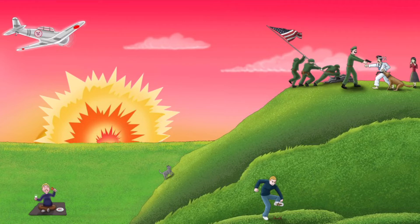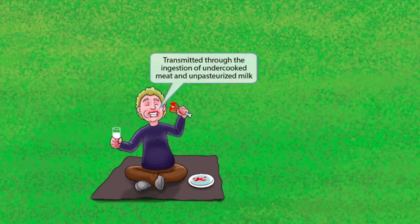Notice that we've shown a guy sitting on a blanket. As you can see, he's enjoying some raw meat and a glass of milk — perhaps celebrating the American victory a little prematurely. The raw meat and milk in the image should help you remember that Campylobacter is also transmitted through the ingestion of undercooked meat and unpasteurized milk.